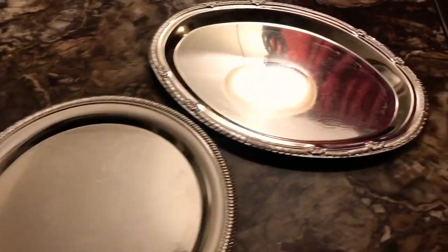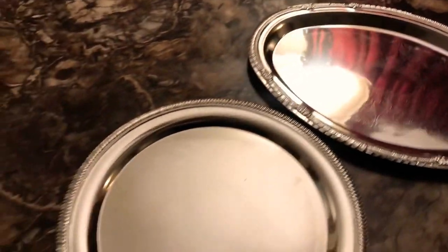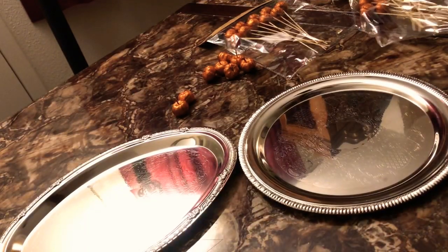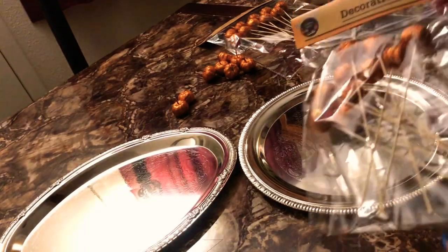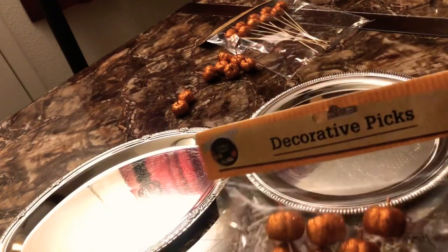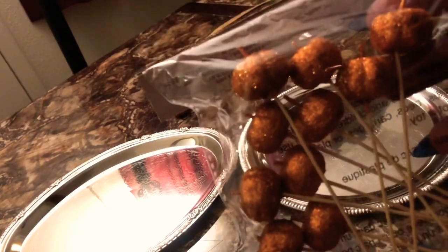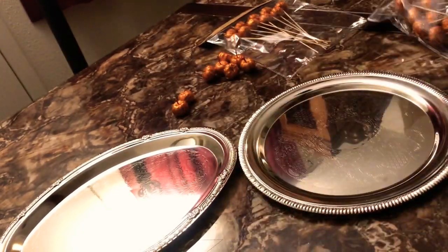Alright guys, we are at the end of our last Halloween DIY project, and what we're going to do today is make some Halloween decorative trays. I had two silver trays that I got a while ago, and I found these cute little — I guess you can call them pumpkins — DIY decorative pumpkin sticks.